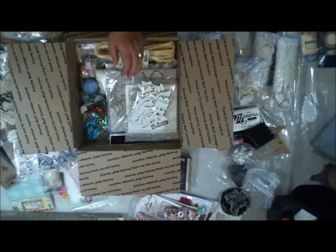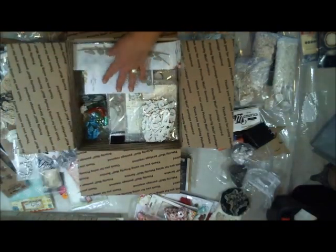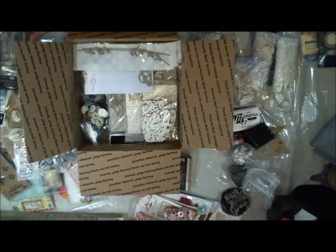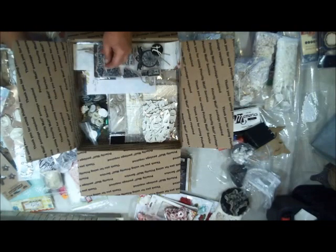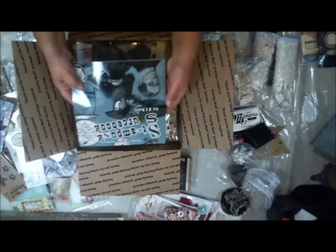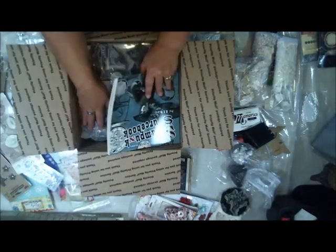Some alphabet pieces. Maybe some chipboard pieces. Some clocks. I'll put a couple of stamps in here — we'll do the steampunk spells. Here's another kind of steampunk one. Here's a steampunk book, I'll add that to it. Still got plenty of room. Here's a gear — brand new gear.